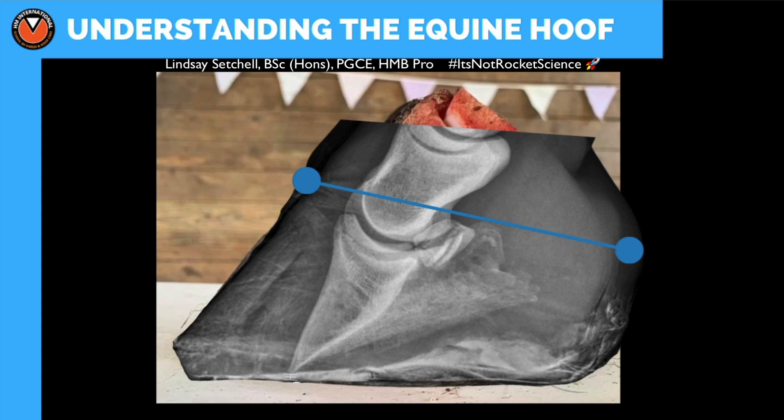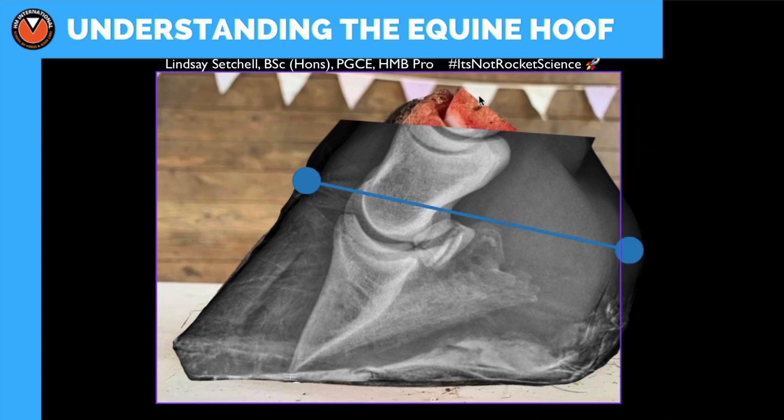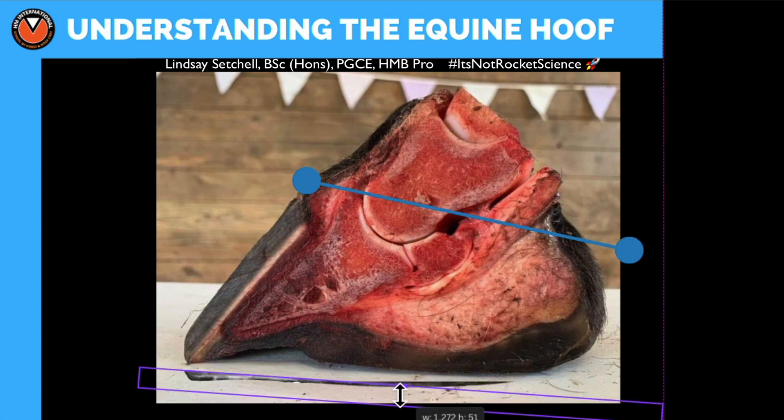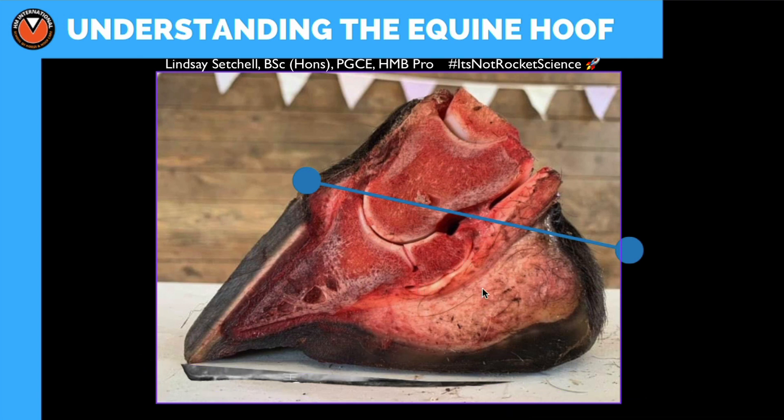I'm going to show you something using the X-ray of a pony with rotated pedal bones. I've put this X-ray on my camera and placed it against a horse that has a pretty good hoof. You can see this foot is all pretty much in alignment - we've got p3, the hoof wall, pretty good connection between the dermal and epidermal lamina, p2, p1, the navicular bone, the deep digital flexor tendon, the navicular bursa, the digital cushion, and the coronary band. That's a pretty normal looking foot inside.